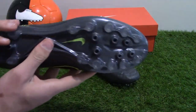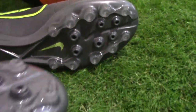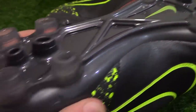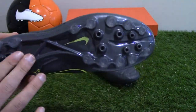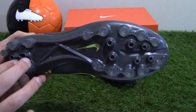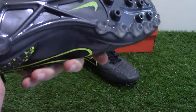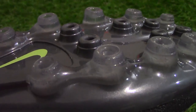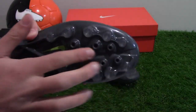A lightweight TPU chassis enhances movement and features a configuration of moulded conical studs for excellent traction on artificial ground surfaces. The plate uses secondary studs for enhanced perimeter traction, as well as forefoot pressure and heel plant dispersion pads for even sole pressure. The studs are hollow for increased support and heel cushioning, and an extra flex groove in the forefoot aids quick transitions during games.